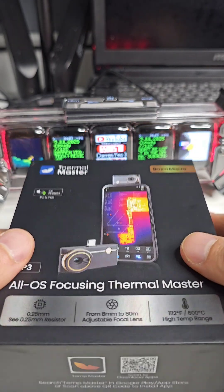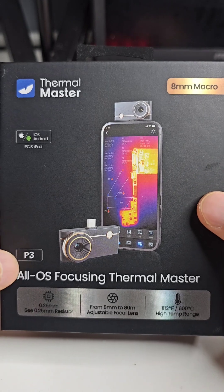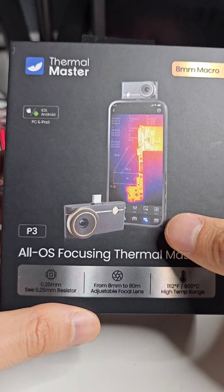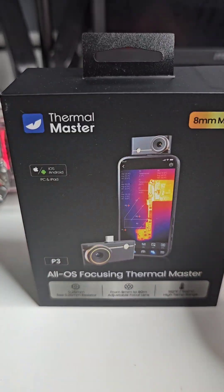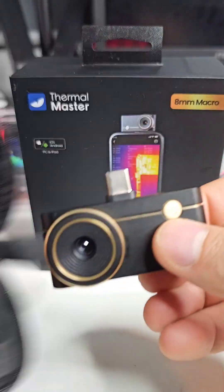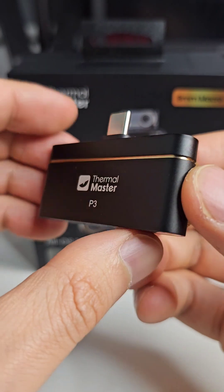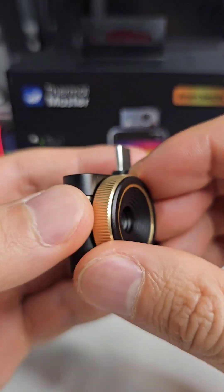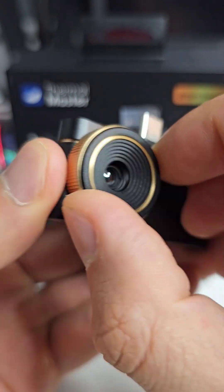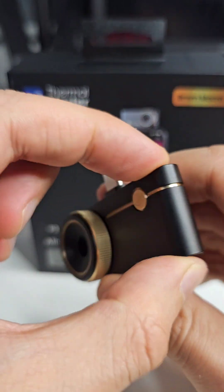This is probably the best value all-rounder thermal camera out there on the market. It's the Thermomaster P3 and it's just been released. A lot of these thermal cameras that you get don't come with this focusing ring, and Thermomaster provides this for a pretty good price. If you compare anything else out there, it's pretty unique — you can just rotate that to focus, and it has a nice little construction.